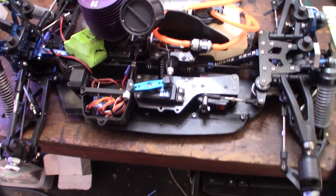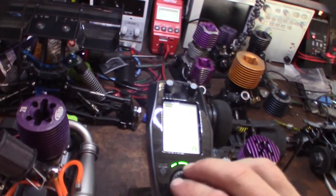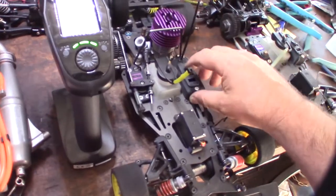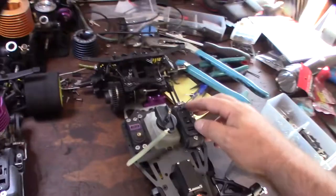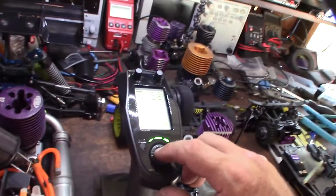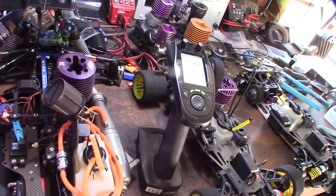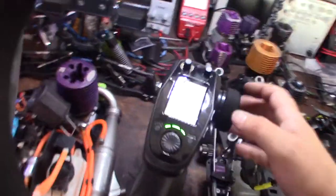I'm now bound to all three of my cars. They want you to turn the receiver off first before you switch cars. Turn this one on, go back to Serpent one — cool. Then go back to Serpent two — cool, awesome.